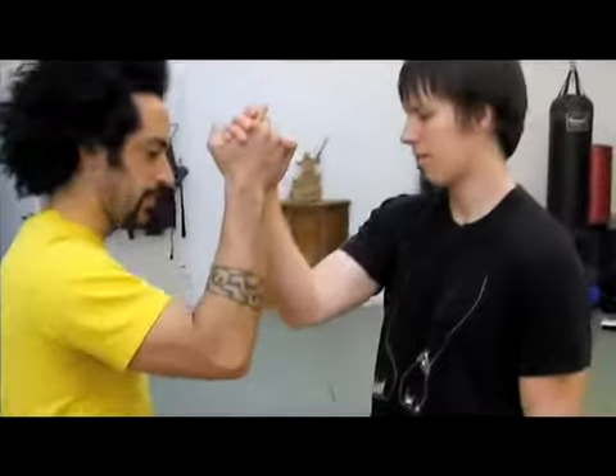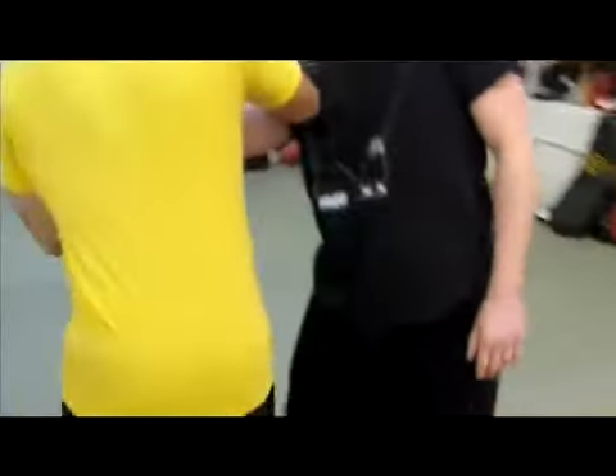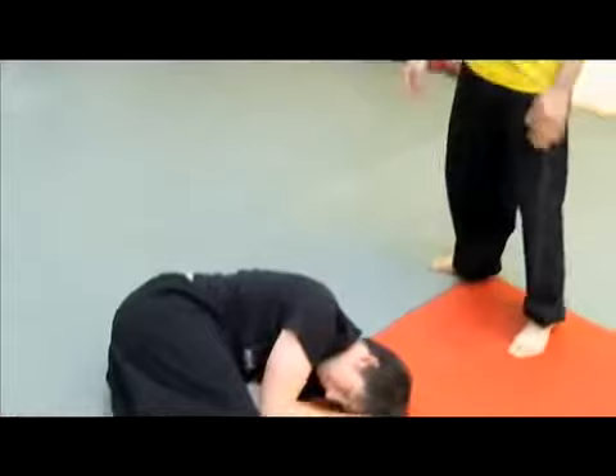Check it out. Start with that high-five. Lots of strength. I'm going to hold on, bend his elbow, put my elbow on his, turn him, flip him.